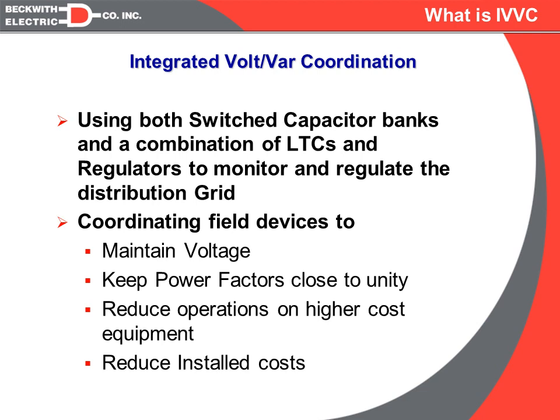The basic theory is that we can use a combination of both voltage regulators and capacitor banks to regulate the voltage. We're not going to look at the capacitor bank as a power factor correction device, but more as a less expensive voltage regulation device.